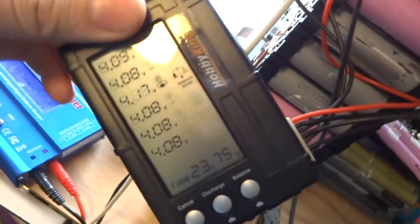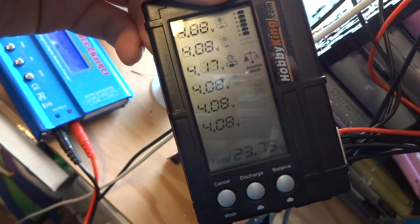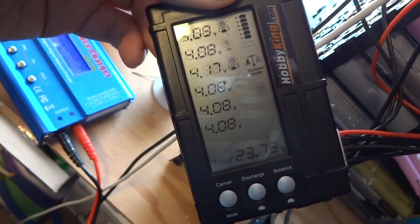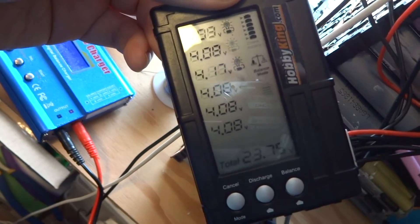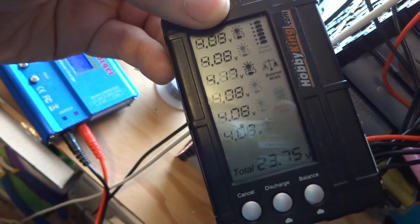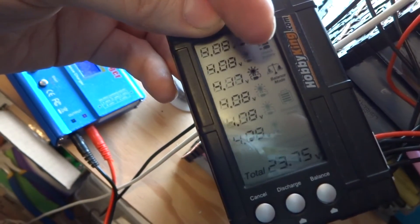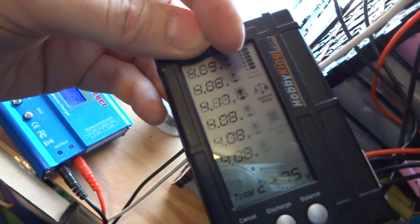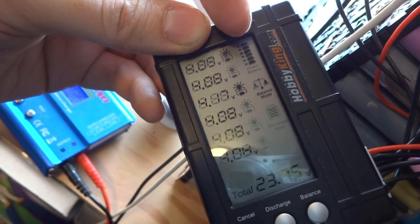Let's see what it does. Now with the iMax, it's sometimes a little higher than the other one, which is good. I'll leave that on for a little while. So that third cell pair is still higher than the other ones, but at least this balancer only needs to worry about that one more than any of the others. We'll leave that on a little while longer and hopefully these should all end up around 4.13.